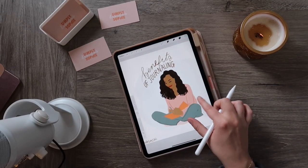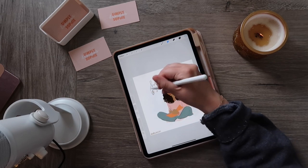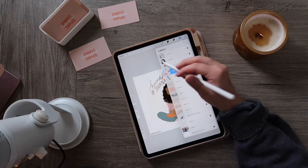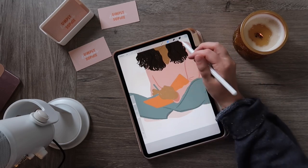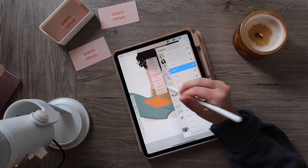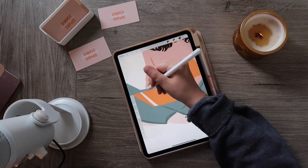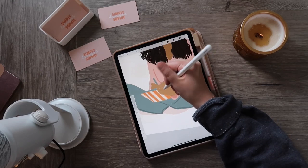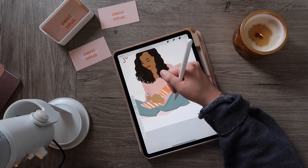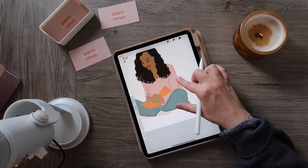If I want to soften the edges further, I can use the smudge tool again. Now say I want to draw something on her journal but only on the journal itself — you can use the alpha lock tool. Simply select your layer and select alpha lock. That makes it so you'll only color inside the lines of the layer you selected, so color won't appear until you actually reach that layer — in this case, the journal.